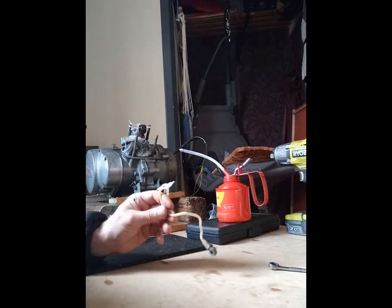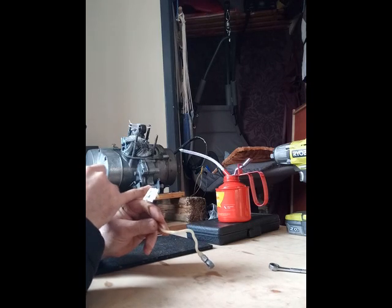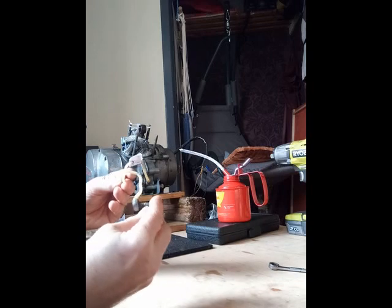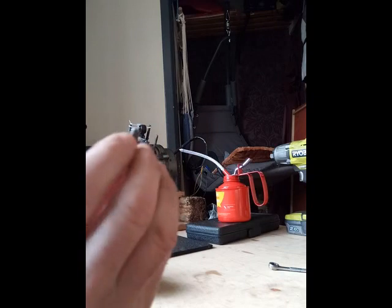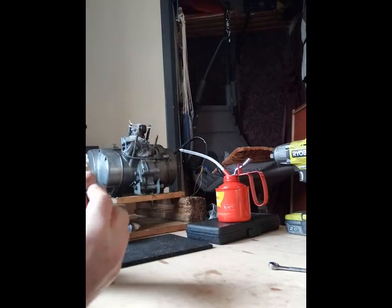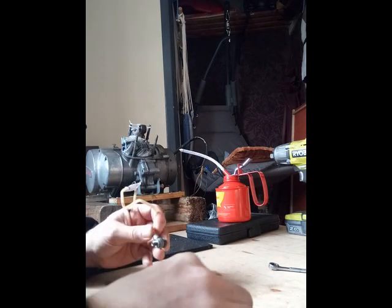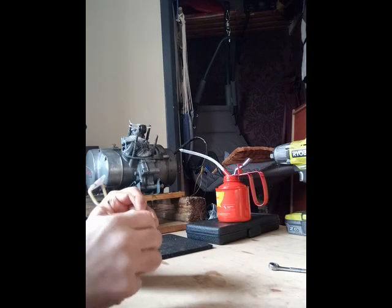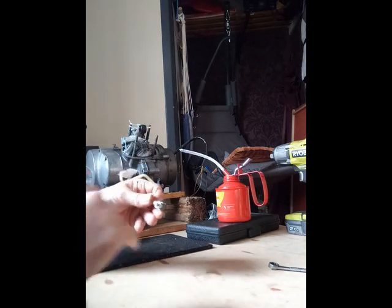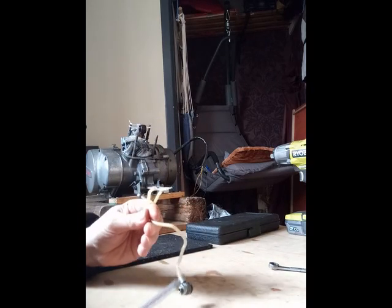Now I'm going to try and put some oil in this line and see if the non-return valve will work or not. The little trick I'm going to do is put one of these little banjo nuts on this side — it's actually the one for this. Seal it up with a crush washer, just do it up by hand until tight, and then with the oil can I'll put a little bit in there and see it go through the line all the way to the top.